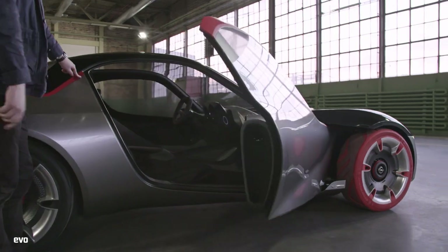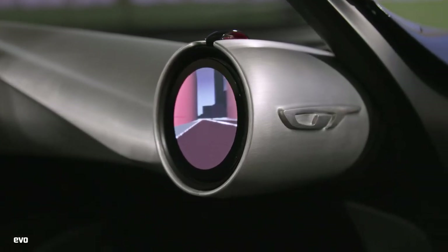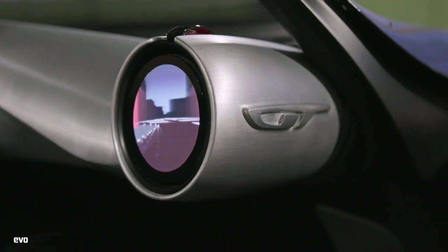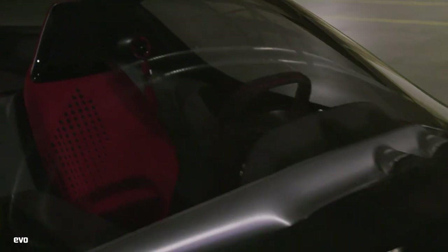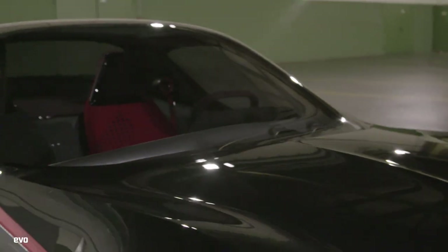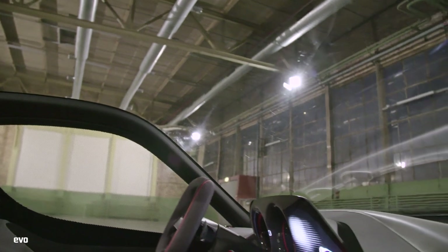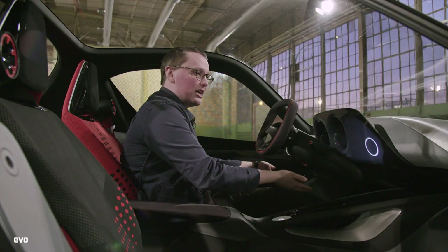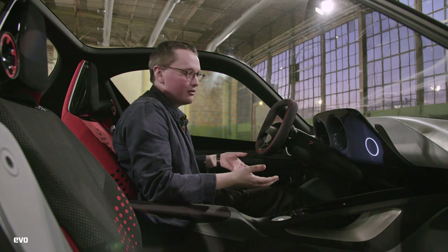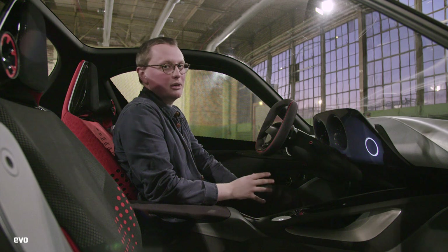Inside, you can see in theory where the feed from that camera would be. From the inside, the first thing that you notice is that you can actually see out of the car, because from the outside it really doesn't look like you can. The windscreen scuttle is really low, so visibility is really good, and obviously this glass dome above you makes it feel so light and airy in here. This dash falls away, so it just feels like there's loads of interior space — it doesn't feel anywhere near as boxed in as a GT86 or an MX-5.